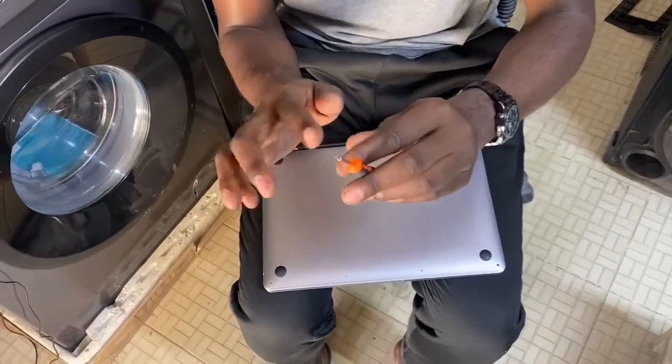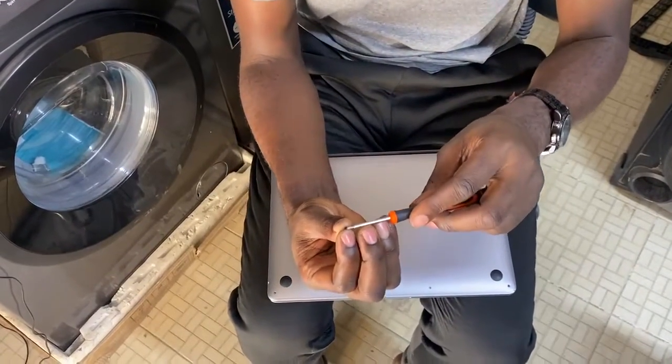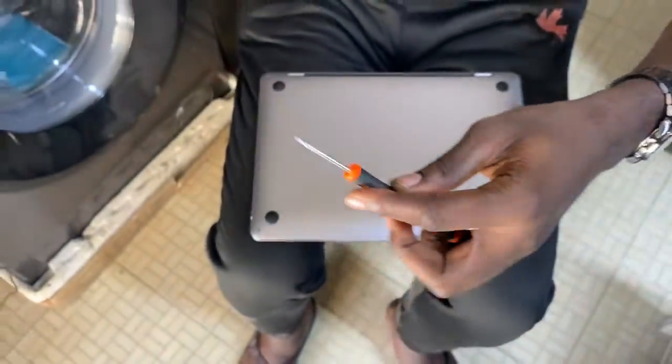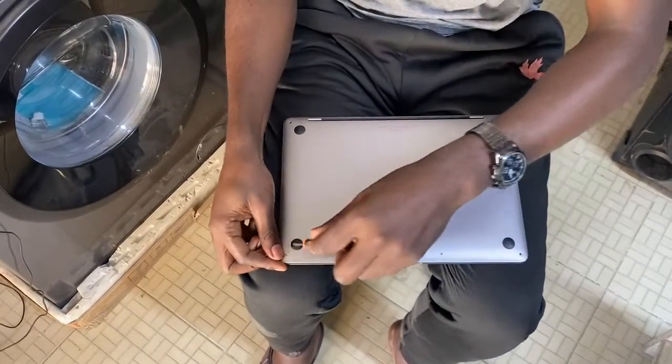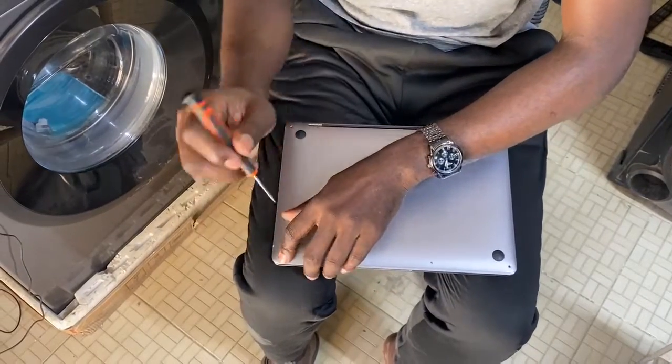First, you have to find the right screwdriver for opening the screws, because they're of different lengths, as you can see. You have to have something like this that can open it. Don't use a knife or something that's not compatible with the screws, so as not to damage the washers of the screws.